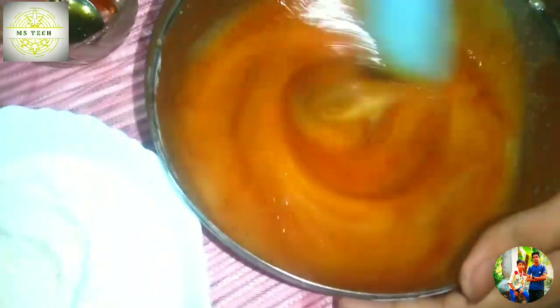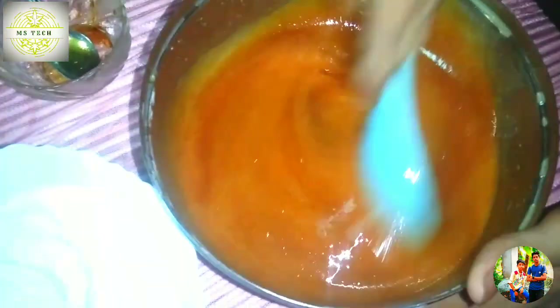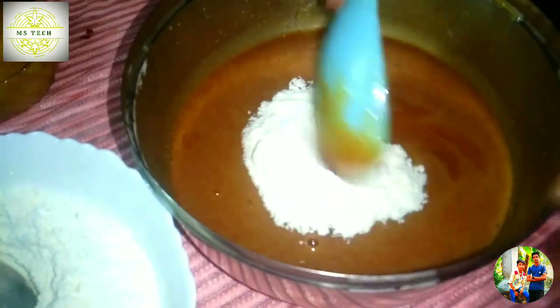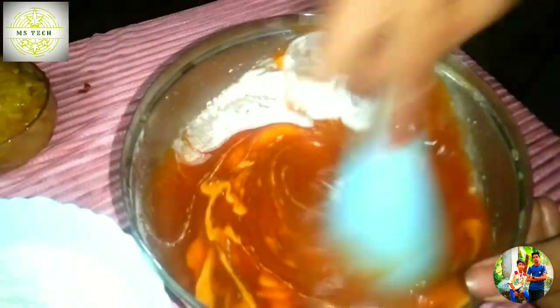Now we have to make caramel. We put it in the water and we put it in the water. We put it in the water and it melted in the water. We mix this in a few more cups. We mix it in a little bit, then we mix it in a bit.